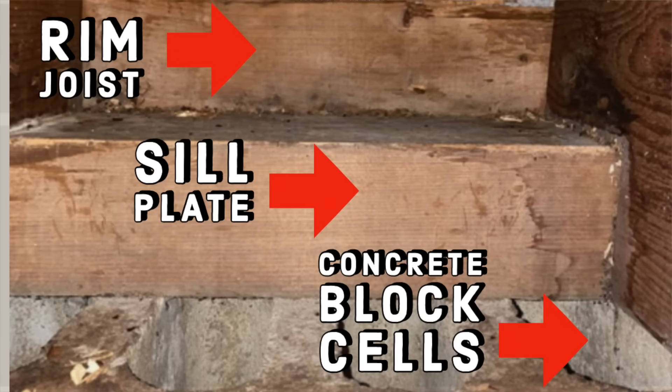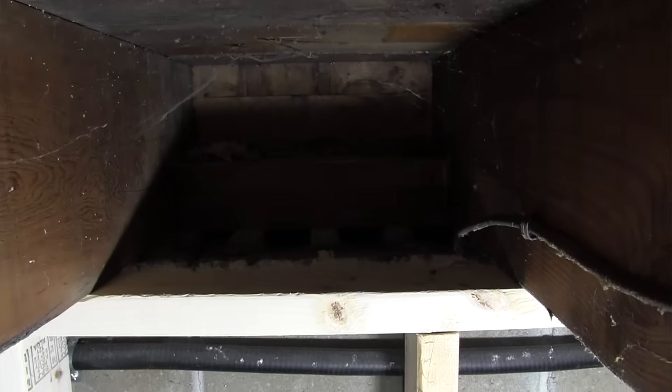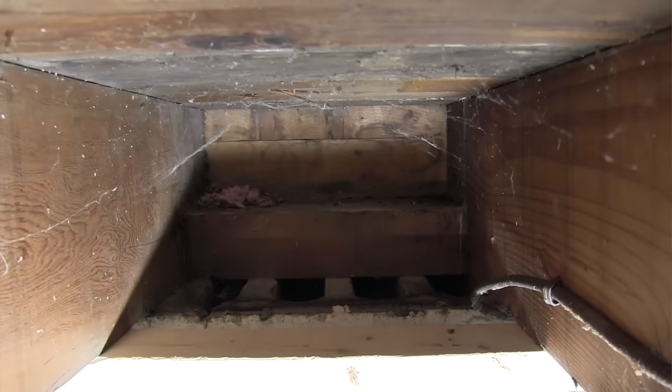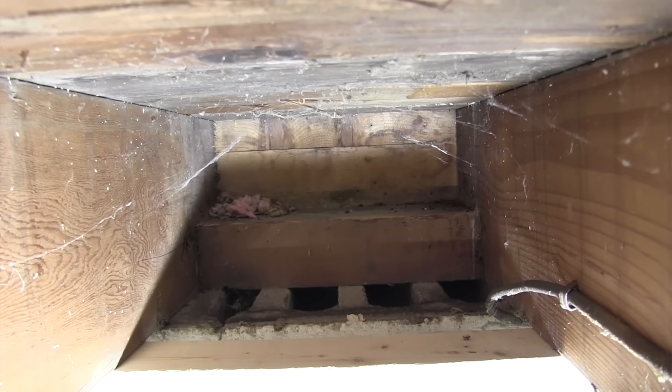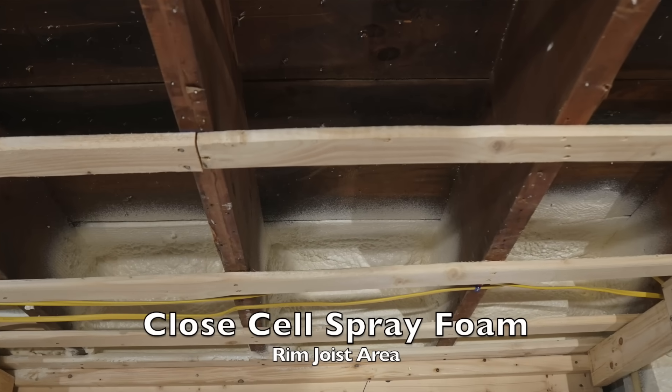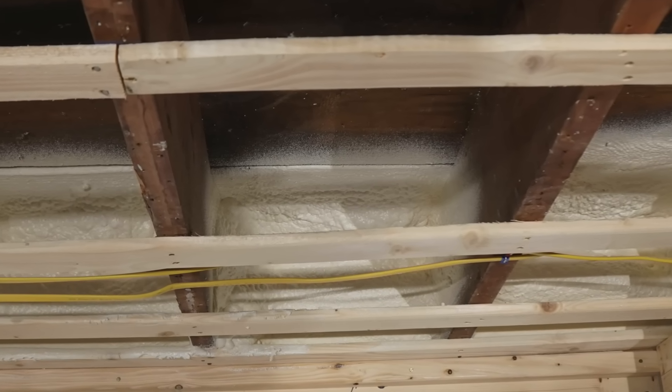Rim joists and sill plates, if not sealed, are notorious areas for air leakage and pest infiltration. The rim joist is located above grade, and for many years we treated it similarly to above-wall insulation by stuffing fiberglass insulation in them. This method is no longer recognized as best practice. Best practice is to seal all cracks against air leakage, create a vapor barrier, and then insulate the area.